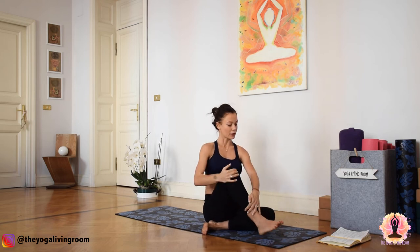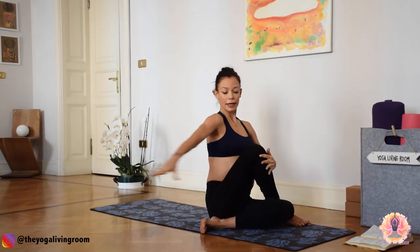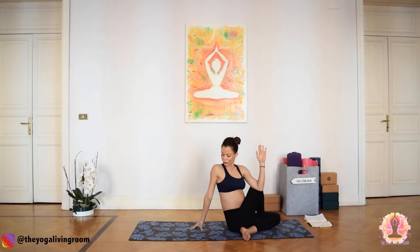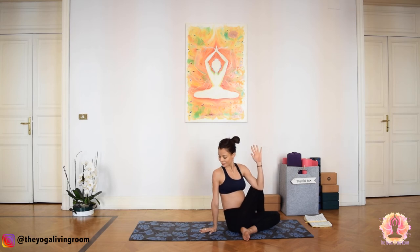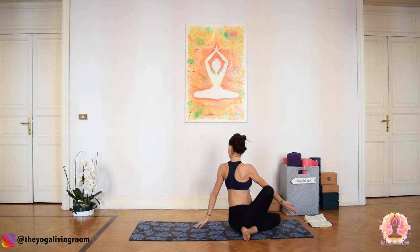Cross the right leg on top of the left. Straight spine, inhale. Exhale, twist — left elbow outside the right knee. Gaze beyond the right shoulder. You can ground the back palm. Inhale, lengthen. Exhale, rotate. Inhale, unwind. Counter twist to the left. And come back to center.